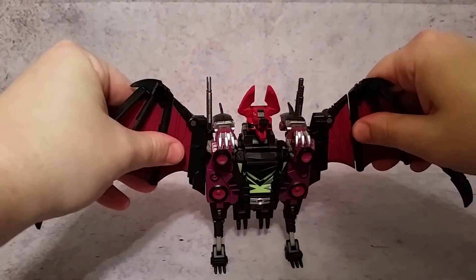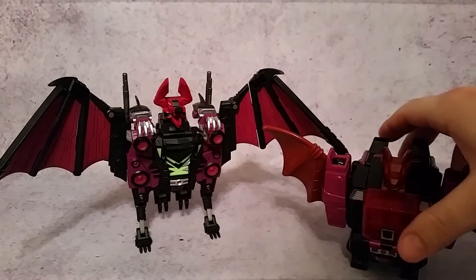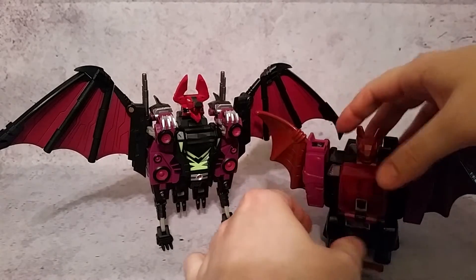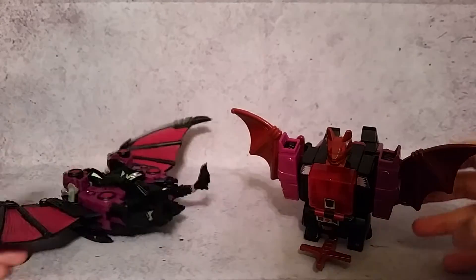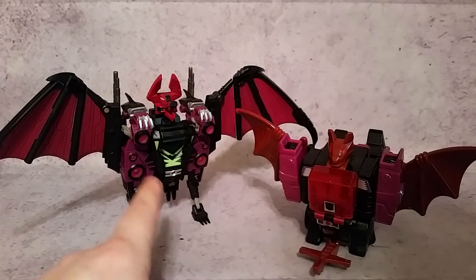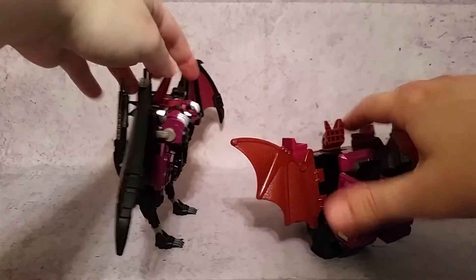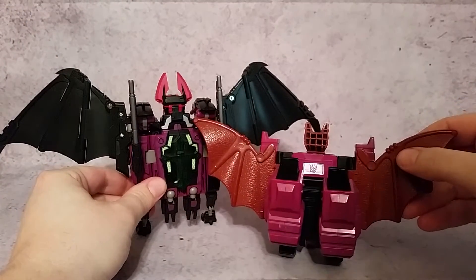This is going to be a little longer review, but there's a lot to show and some things I want to make sure you're aware of so you don't break your figure. Anyway, here's the G1 and Fans Project side by side — you can kind of see the comparisons: the purple on the sides, the chest is a little different. The G1 has red eyes where the Fans Project version has green. On the back there's not really a whole lot different, but I just wanted to kind of show those two off.